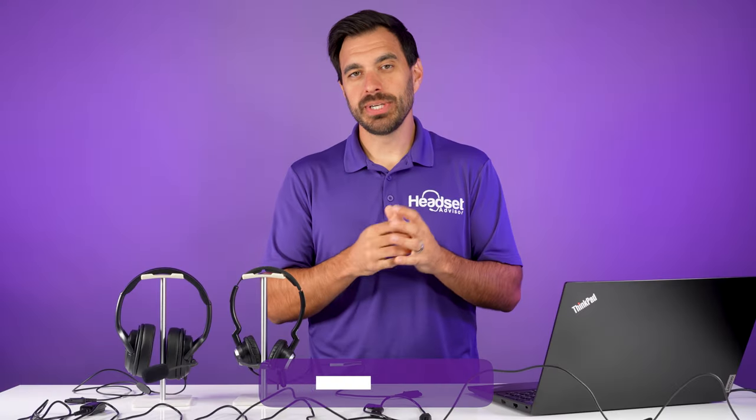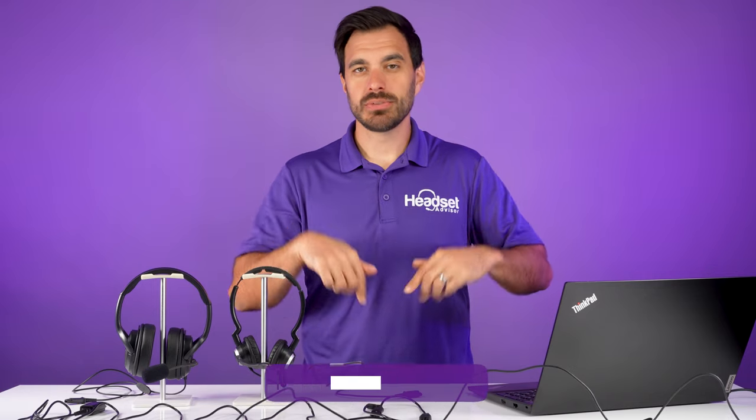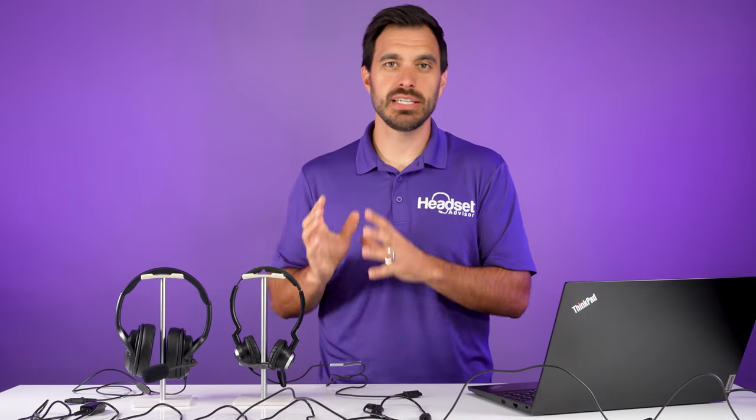We will have a link to each of the products mentioned in this video in the video description below, so make sure to use those links if you're interested in any of these products.